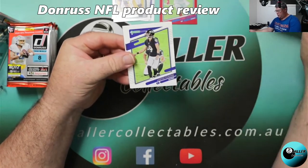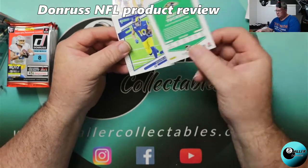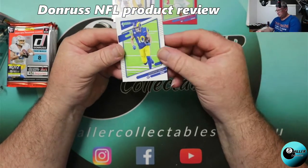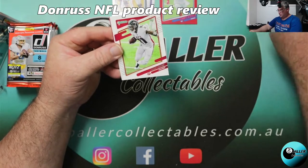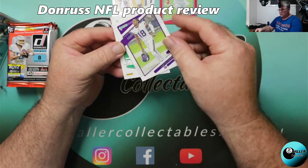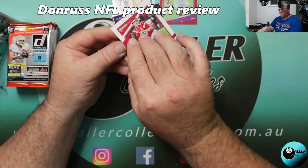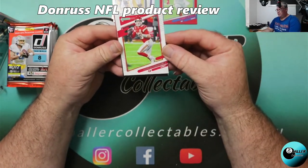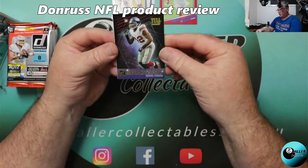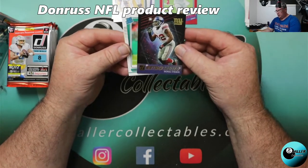Devin McCourtney. I'm not sure about the size of the set. Justin Tucker — that's numbered 240, so it could be a 300-card set. Cooper Kupp, Julio Jones, Justin Jefferson — that's second year for Justin Jefferson. Patrick Mahomes — pretty happy with that even if it is just a base. And we have a Retro Series Michael Strahan. I do like those, they look pretty cool for inserts.